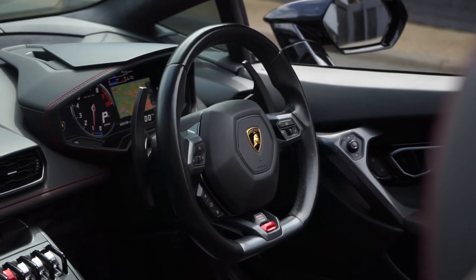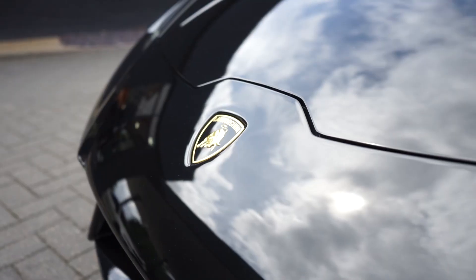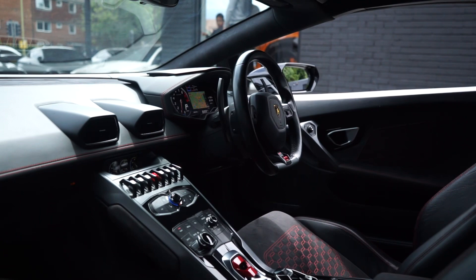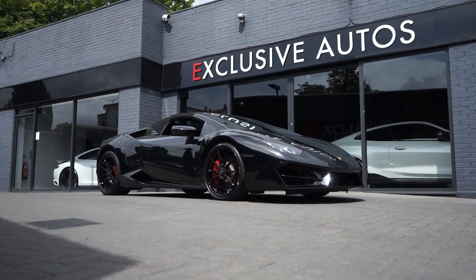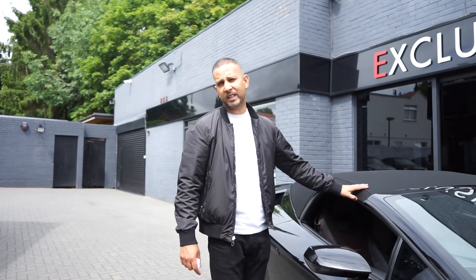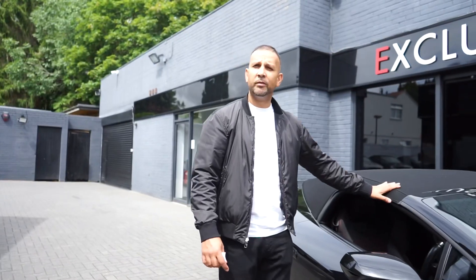Hi guys, today we've got a Lamborghini Huracán Spider in stock. It's all black and it's amazing. Let's have a look at it. 2017, it's the soft top convertible with 20-inch wheels, in black.